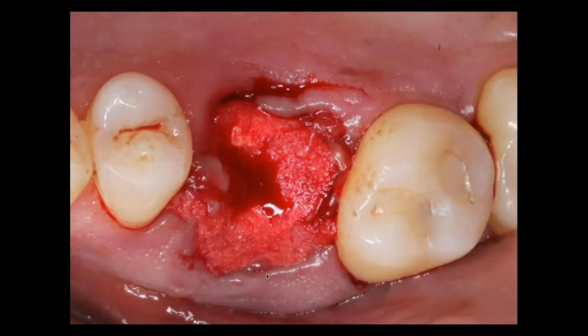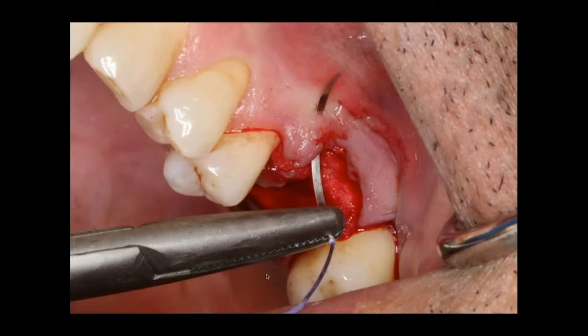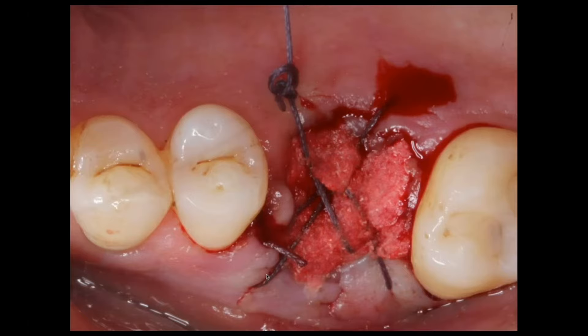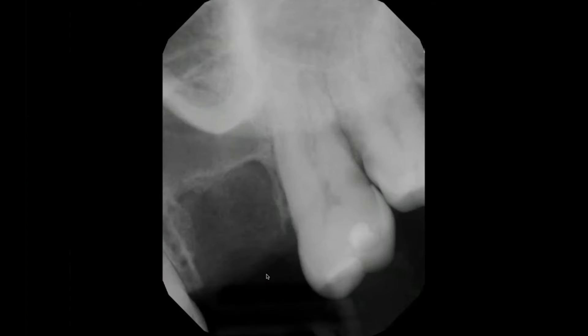I'm going to pack this material firmly — we're not crushing it, it's not amalgam — but I want to pack the material firmly to the crest of the ridge. There's no membrane involved here, so I'll just put a couple of simple interrupted sutures. I'm taking my needle, which is a reverse cutting needle, from the crest, and I'm actually penetrating through the facial tissue, eliminating grabbing onto the graft material. I'm going to turn the needle around and do the same thing — go from the crest of the socket to the palatal — and simply do some cross-sutures to maintain that graft material into the site.